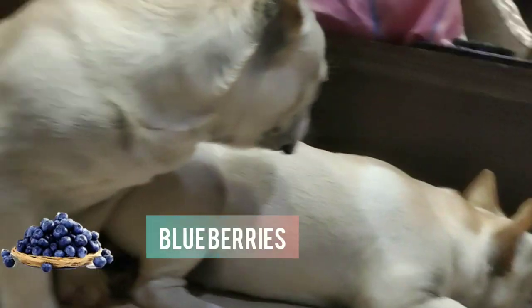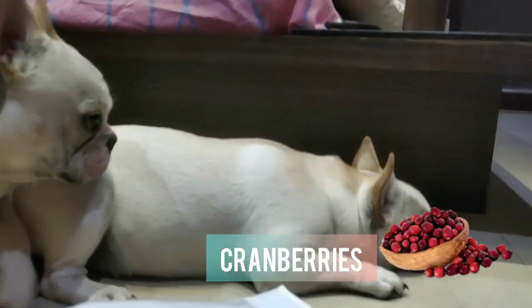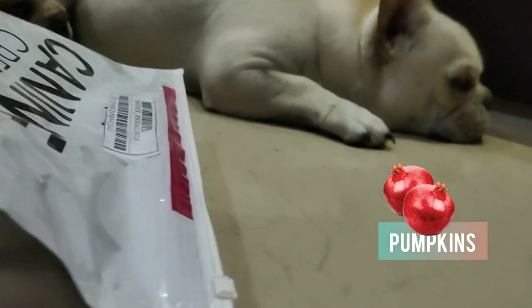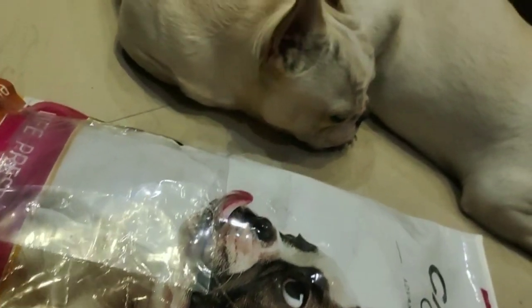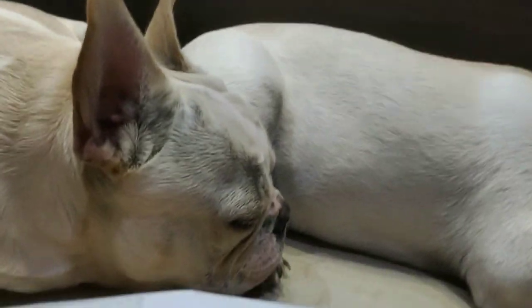The 7 super antioxidants are: apple, blueberries, blackberries, cranberries, spinach, pomegranate, and pumpkin. This food is low in calories and contains a lot of vitamins and nutrients. Plus, there are many other nutrient sources as well.